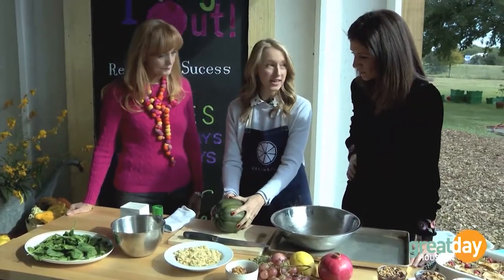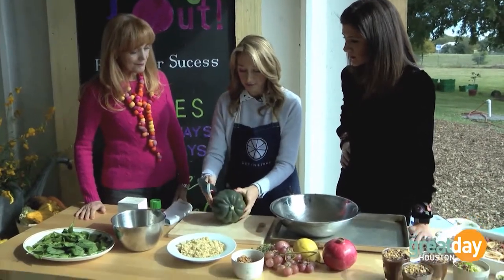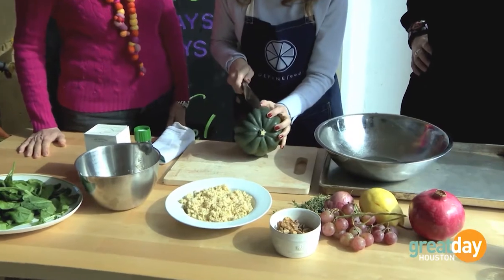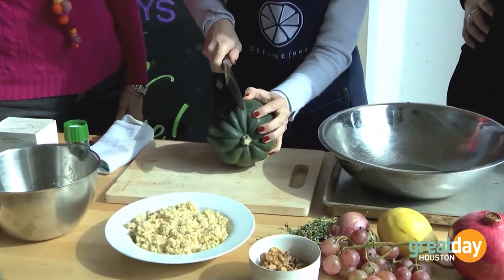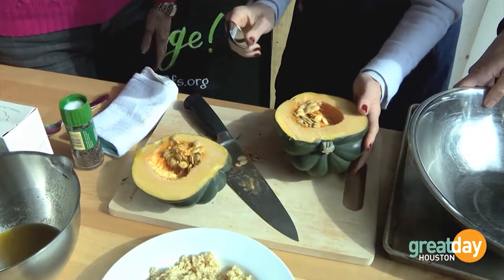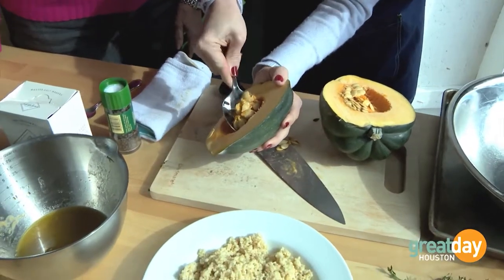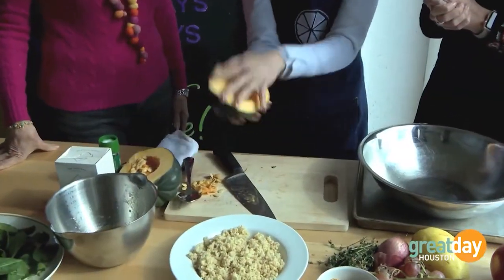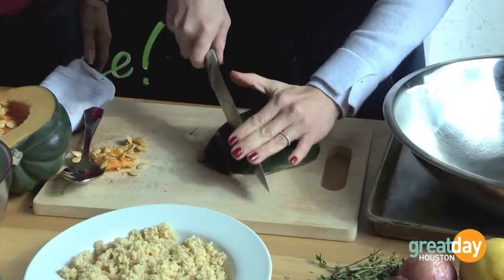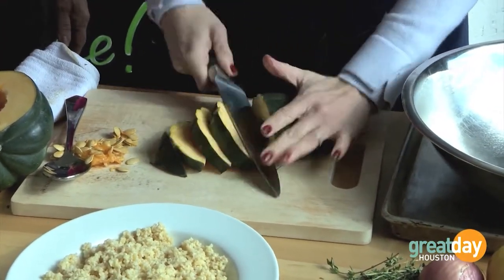We're going to cut into this acorn squash — it's a pretty good size. Starting with the knife, we're going to cut in directly to one side. So we have it halved, and we want to get rid of some of the seeds. Always work on your cutting board with the flat side down, and we're just going to cut up some rings — they'll be half moons.